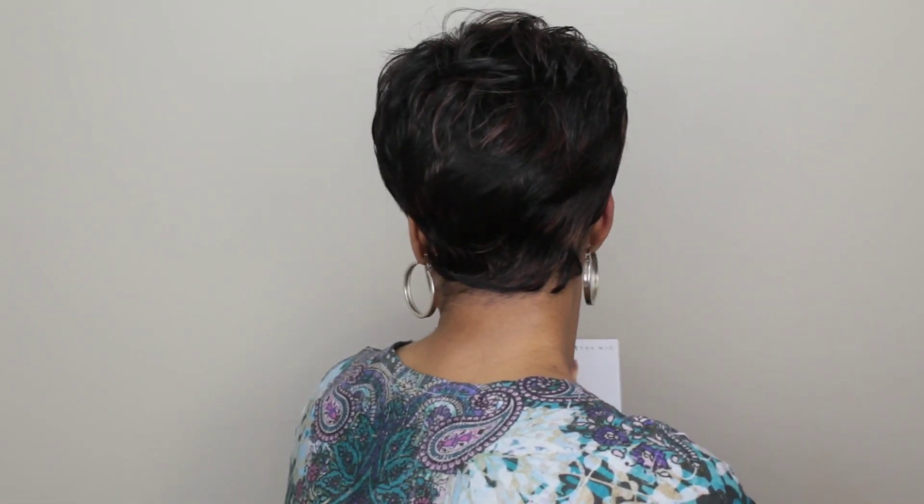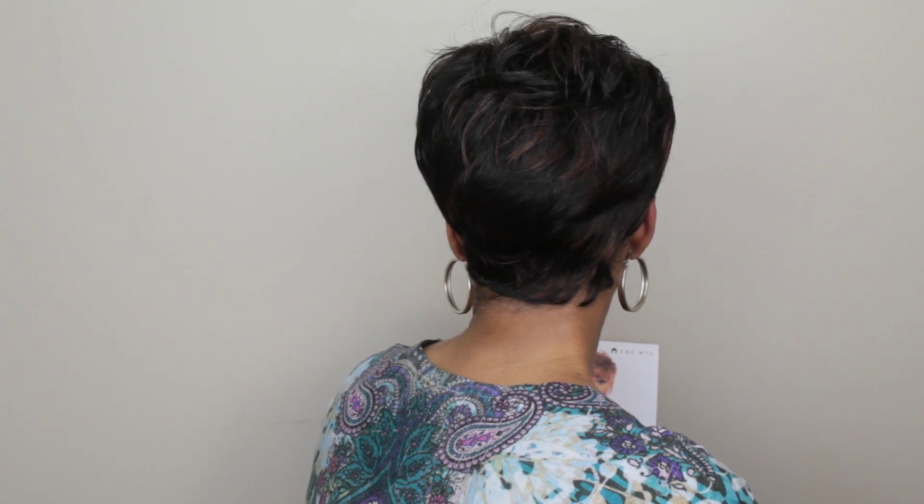I'm going to give you a 360 so you can kind of see her. Here's her on the top. Here's her on the left side. Here's her on the right side. And here's her from the back. I haven't had a chance to see her from the back, but I'm pretty much feeling like she looks pretty good.